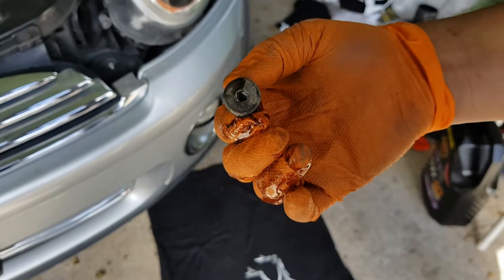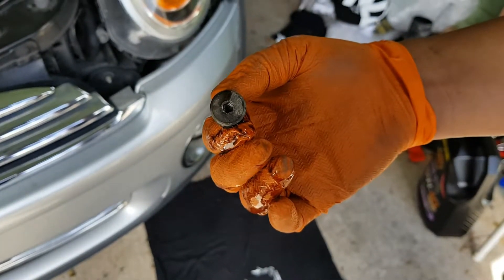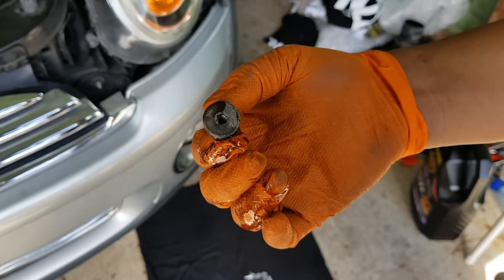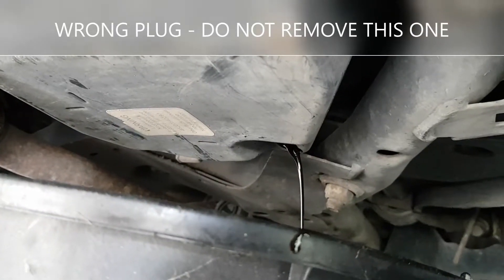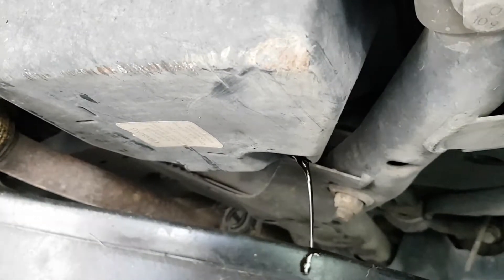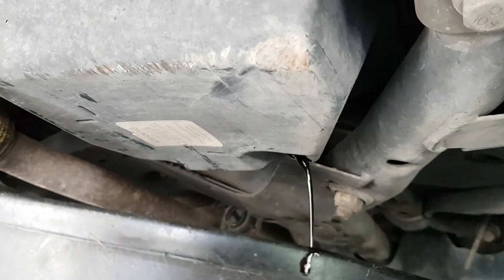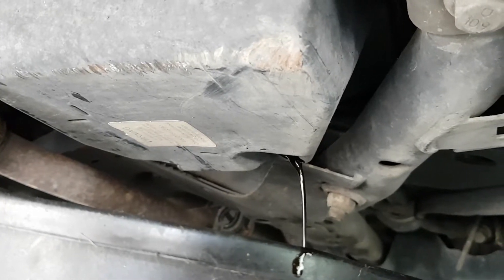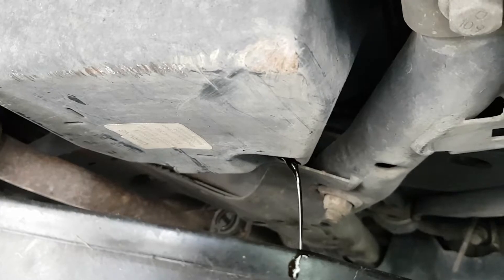You might need a little bit of pipe or something to give you some leverage, because it is on pretty tight usually. And there we have the oil coming out, draining out of the engine. It's going to take a little while for all the oil to flow out, but make sure you get all of the old oil out before you put the sump plug back in and put the new oil in.